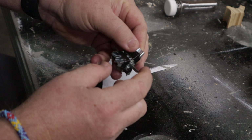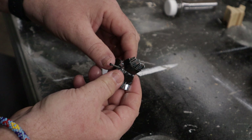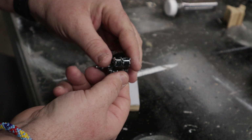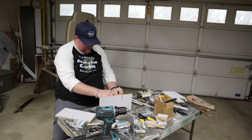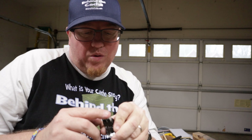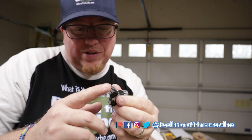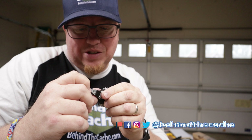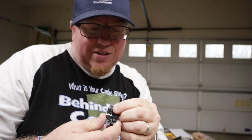This has dried overnight and now I'm going to start putting the whole box together and make sure it works. During my test about every other one was catching, and looking at it I need to come in and smooth these edges just a little bit. There's just enough catching on the plate so it's not lifting up consistently every time, so let's grind these down and see if that works better.